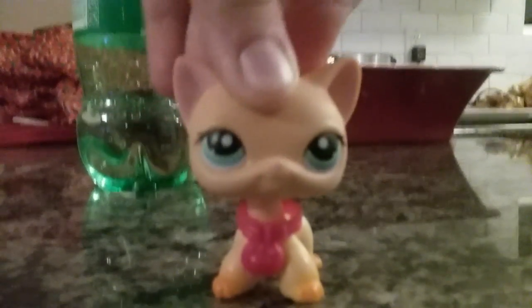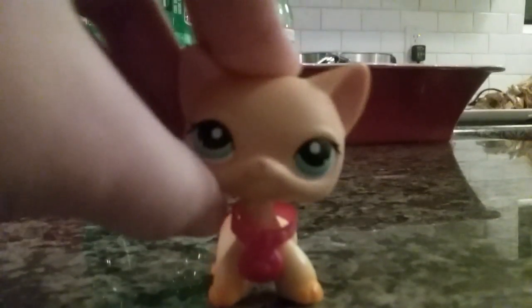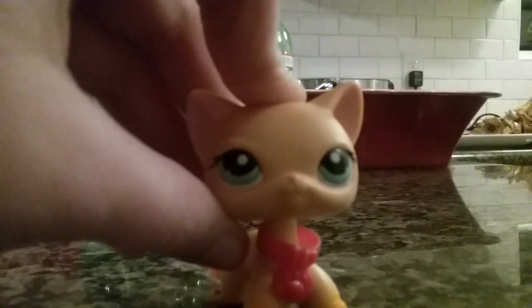Hey guys, it's Opie of Snappler 566 here. I'm sorry about the noisy background — this is Dr. Normal's background because I'm already at my grandma's house, and I want to show you a new yoga dog.